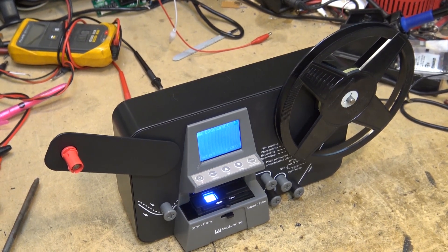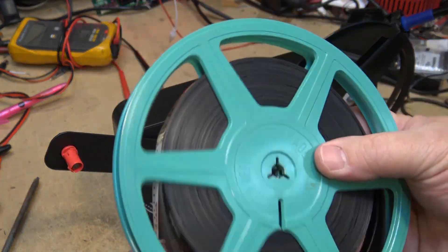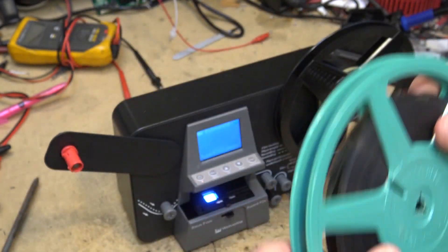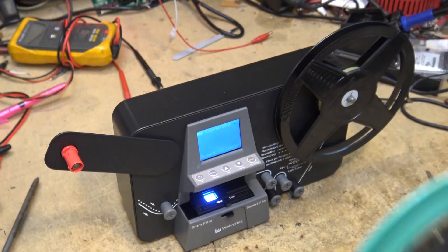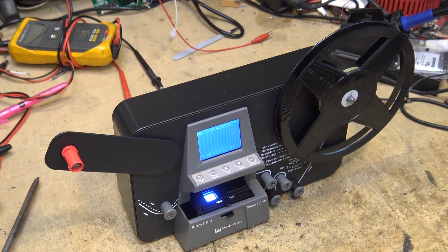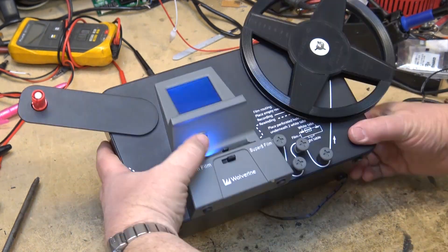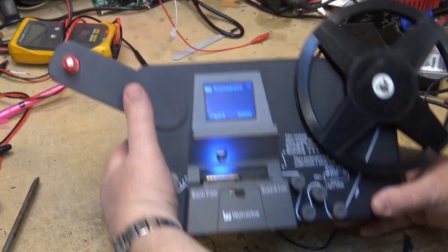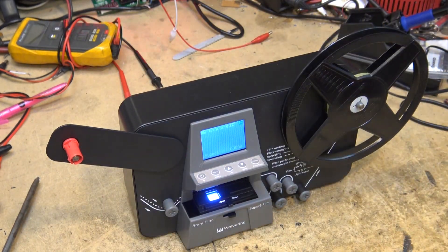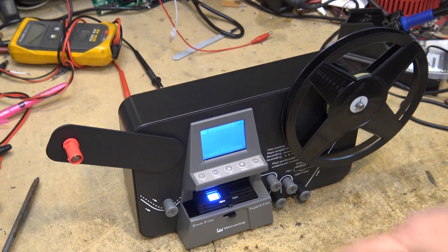This is the Movie Maker Pro by Wolverine Digital. What this device does is transfer old home movies done on 8mm and Super 8 over to video. It's promising better quality than what I was getting out of my old professional film chain. It's going to scan each individual frame of film. There's a camera up in the top here and it's going to expose each frame one at a time — no need to project, no light boxes, no telecine, no film gate. It just pulls the film through at a constant rate and scans each frame as it goes past this camera.